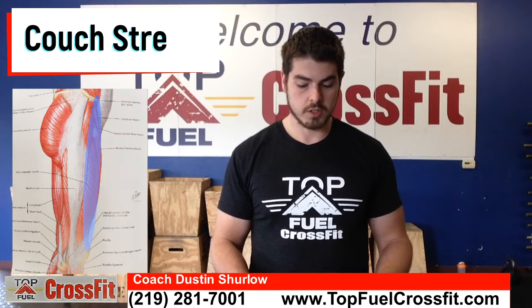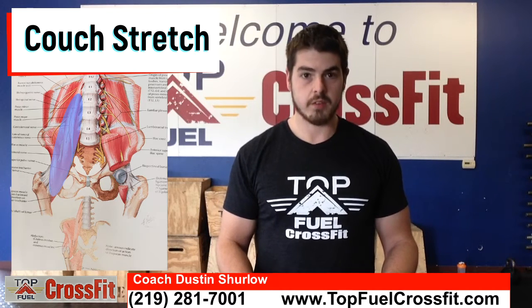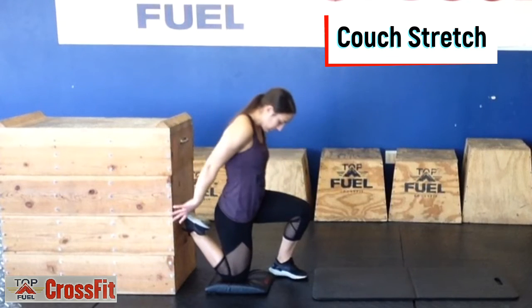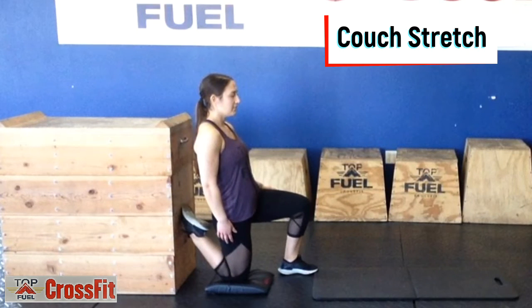The couch stretch stretches the quadriceps, or the front of the thigh, and the hip flexors. Start with the foot against the wall and slide down until the knee is on the floor with a pillow under the knee. The other leg is going to be forward, and we're going to lean forward, then repeat on the other side. This can also be done at home on a couch. You should feel this in the front of the thigh, front of the hip, and in the abdomen.